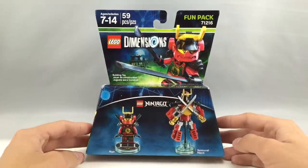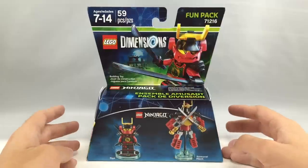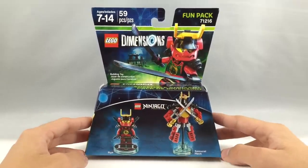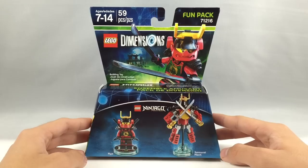Hello, Just2Good here, back from The Review, and today we're doing kind of an early review on a LEGO Dimensions Fun Pack. This is the Nia Fun Pack. It retails for $15 in the United States, and it does include 59 pieces and one minifigure.